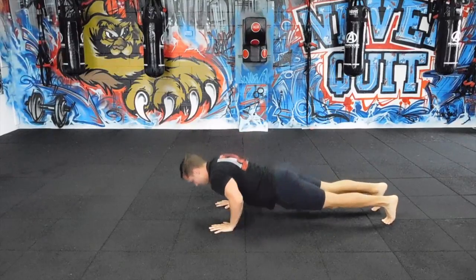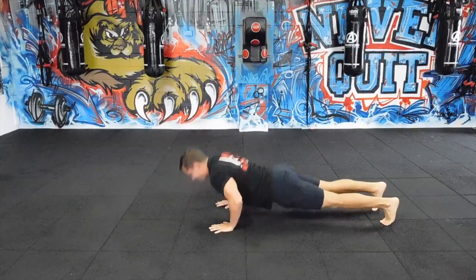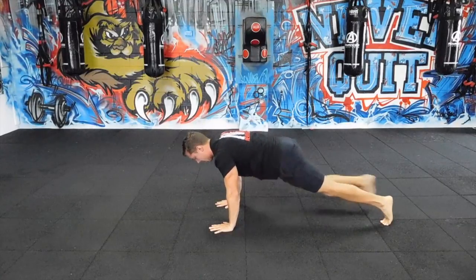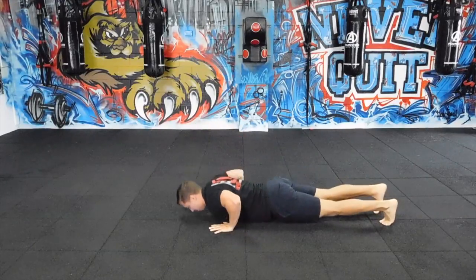Finally, I'm going to bring my foot right to the outside of my hand, and it's going to get a great lower body stretch. I use this a lot with my group classes to warm up, get the hips and the shoulders nice and mobile before a workout.